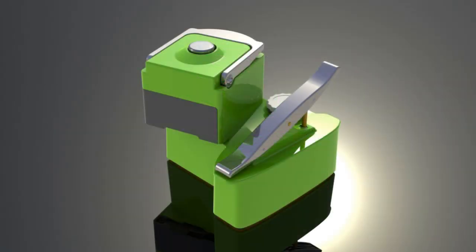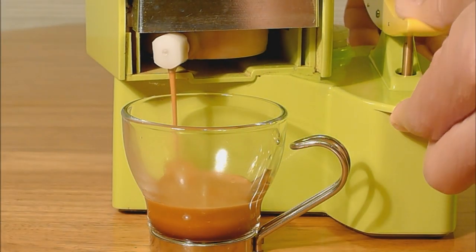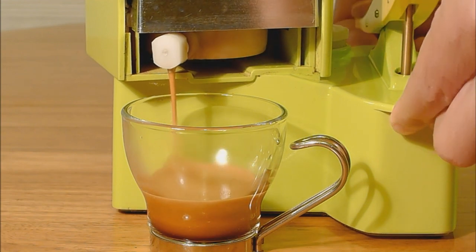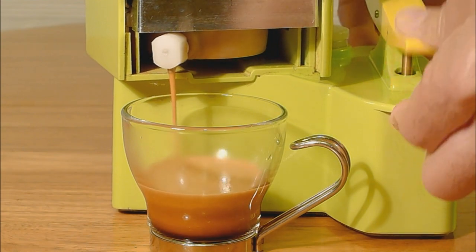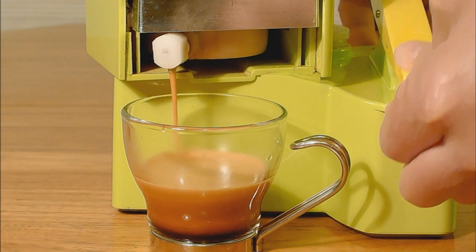All of this is combined into an artistic ergonomic design. The Nomad is equipped with a unique and proprietary true crema valve that compensates for coarser grounds and variation of tamping technique. This allows anyone to make high quality espresso drinks without expensive grinding equipment and extensive training.